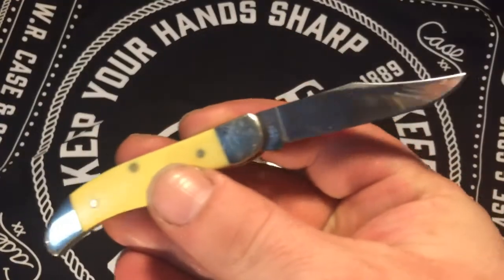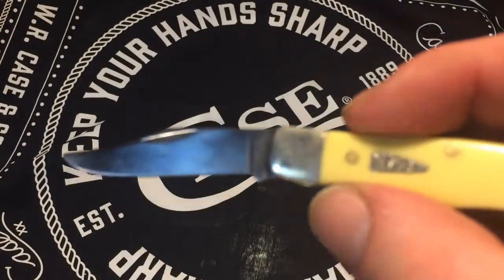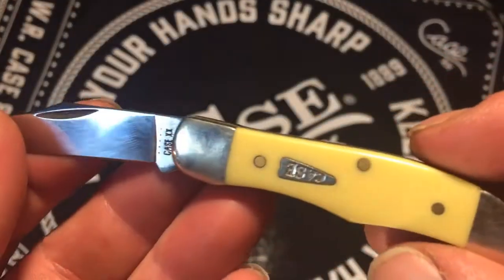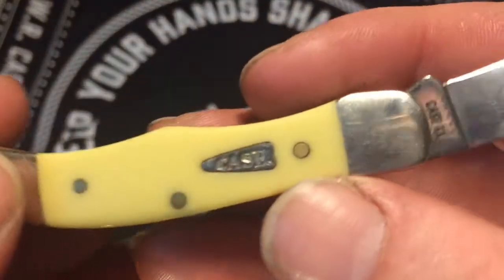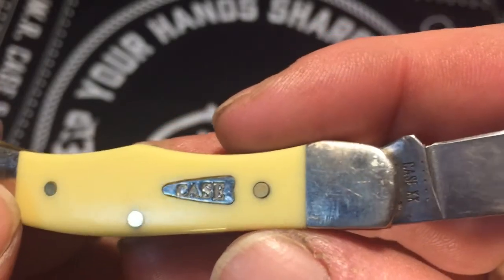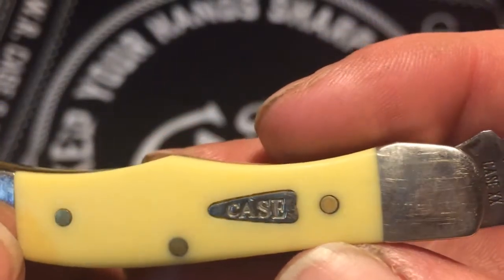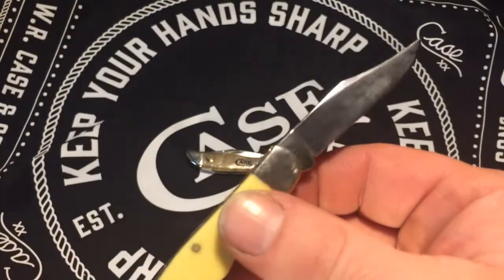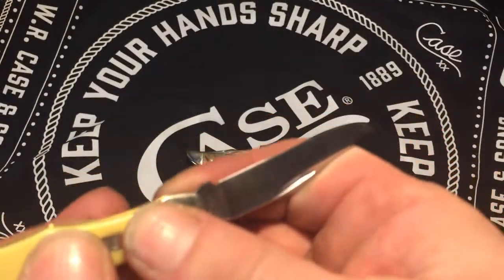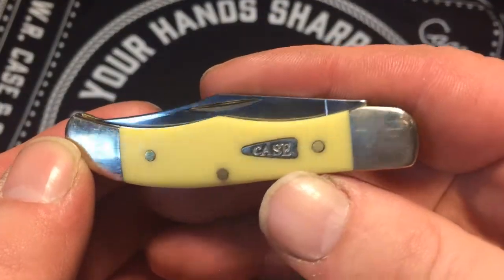A couple people used my knife who didn't know how to use a knife, and that killed my edge. Had to re-fix it — they rolled it, it was just supposed to be cutting tape. But yeah, still a great little knife, just a little over two inches altogether.